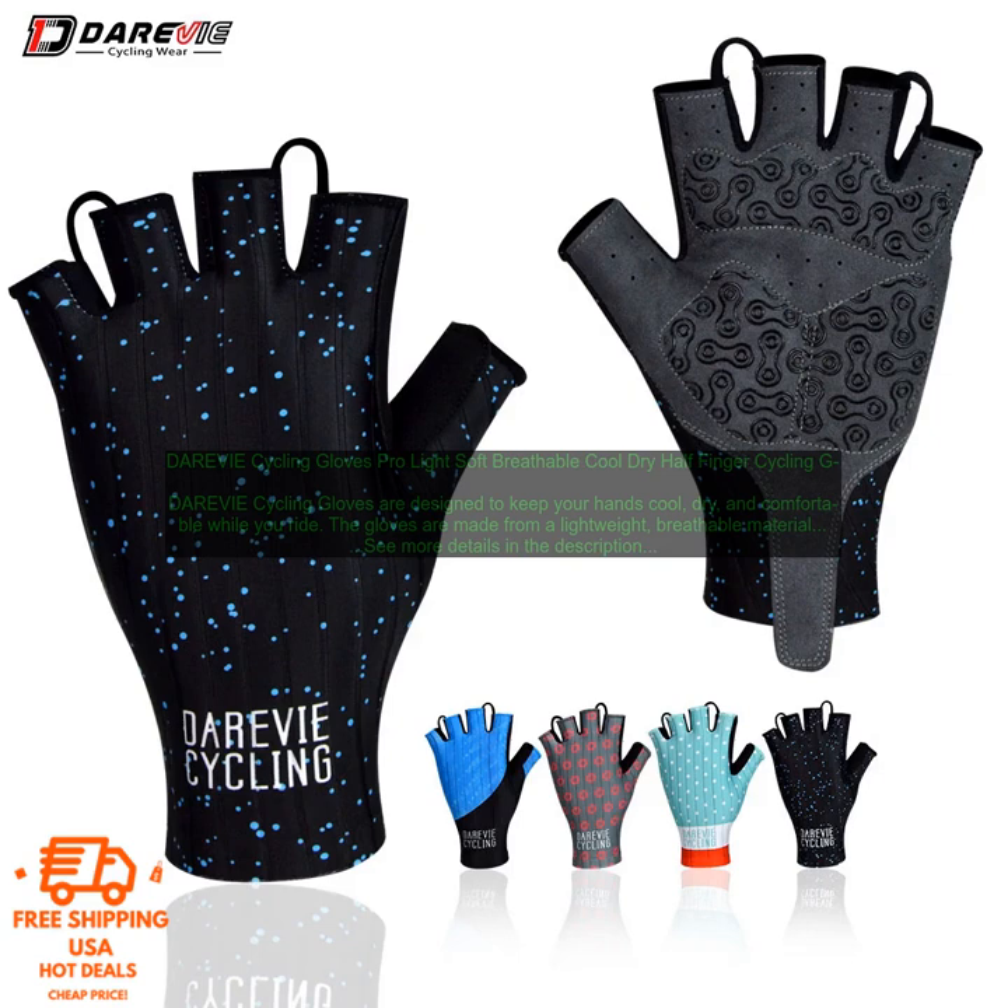Here are some things to consider when choosing a pair of cycling gloves. The type of cycling you will be doing: if you're doing a lot of road cycling, you'll want a pair of gloves that are lightweight and breathable. If you're doing a lot of mountain biking, you'll want a pair of gloves that offer more protection.